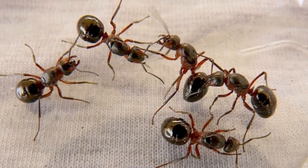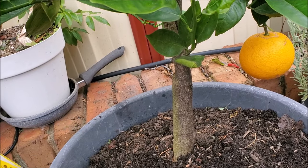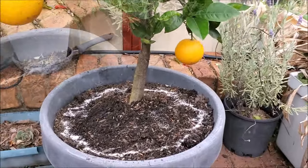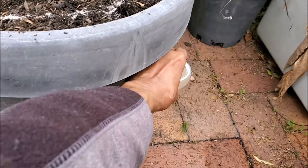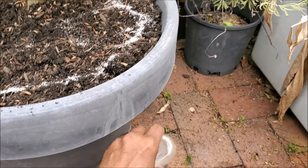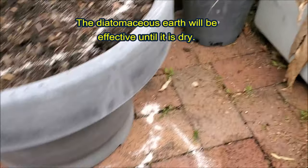Once the queen ant is killed, the whole ant colony will vanish. Sprinkle food grade diatomaceous earth around the rim of the pot. You can also sprinkle it around the base of the tree as double protection from ants. Note that diatomaceous earth works only when it is dry.